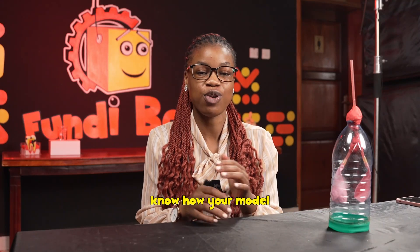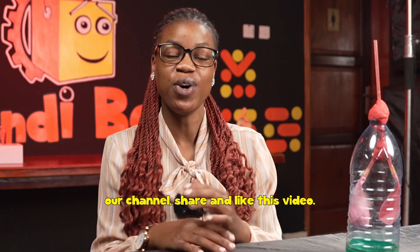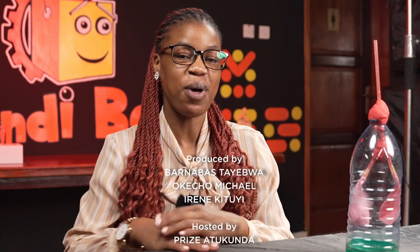And that's all for today's video. You can try it out on your own and let us know how your model works in the comment section. We would be glad to have you subscribe to our channel, share, and like this video. Bye!